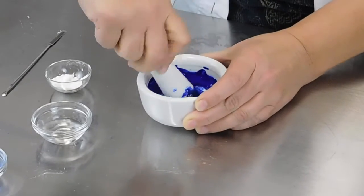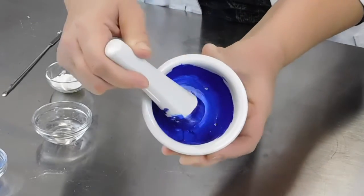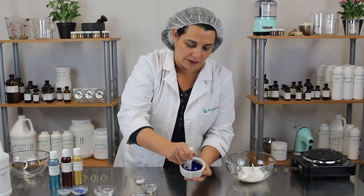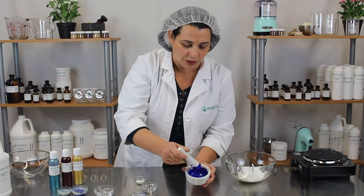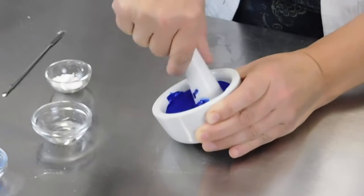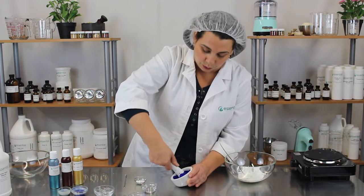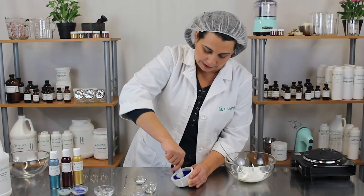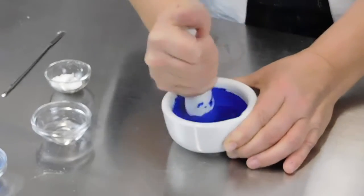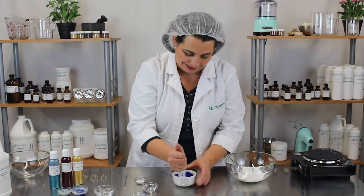Once we get the titanium dioxide in there, we just really want to mix that in. You can see that that little bit really brightened up the color and made it less of a deep blue and more of an ocean blue. You really want to make sure you work it in and thoroughly mix it so you don't have some unexpected bit of titanium dioxide where the color is uneven.